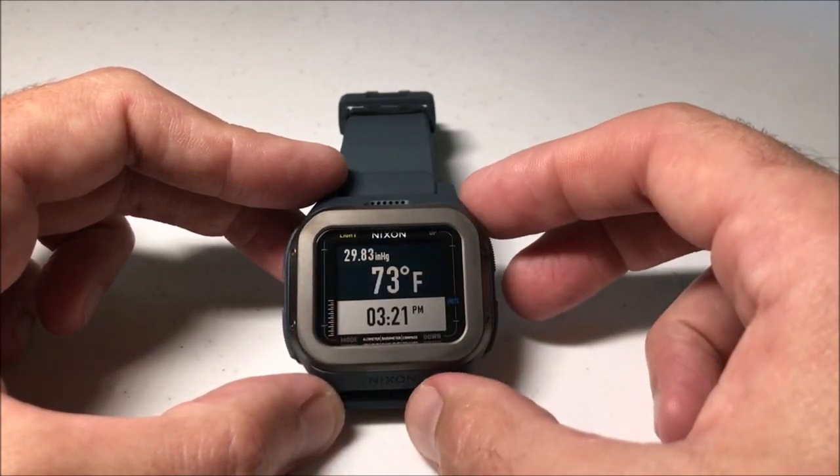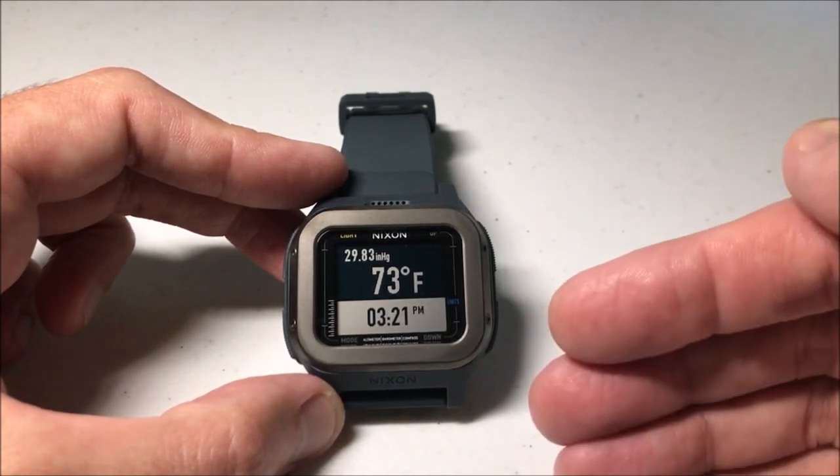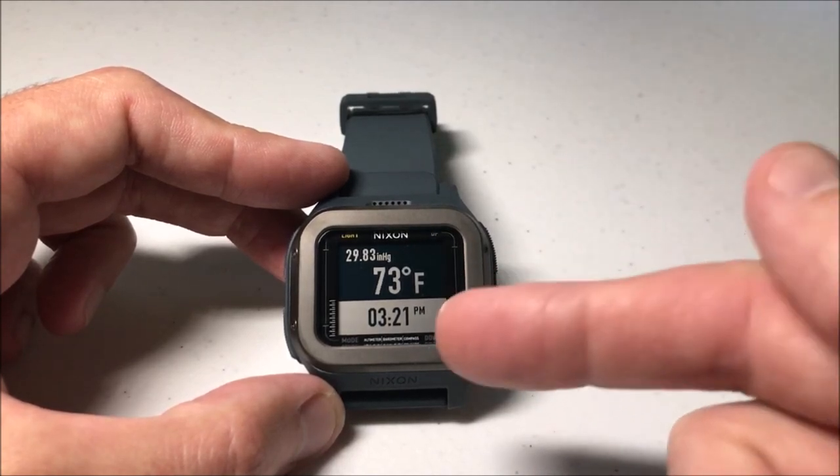The other thing is, if you're in camp mode and bad weather is coming based on barometric pressure change, you will get a weather alert as well. The nice thing about the Nixon Regulus Expedition watch is you can stay in this mode as long as you want.